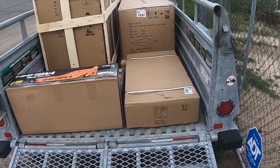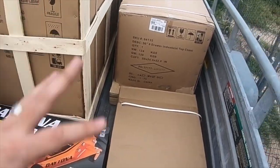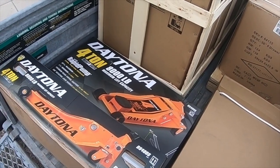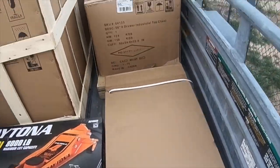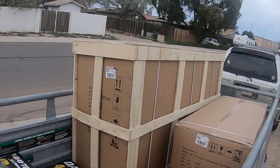This is a short little teaser video, so what's in the brown boxes is the teaser. I have two four-ton orange Daytona jacks from Harbor Freight, and you'll just have to find out what's in this brown box, what's in that brown box, and what's in that brown box.